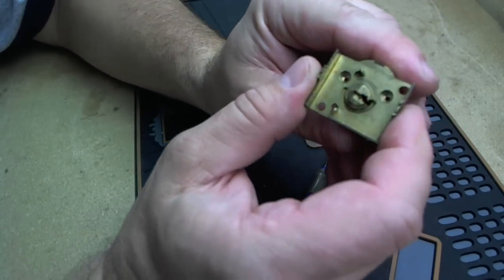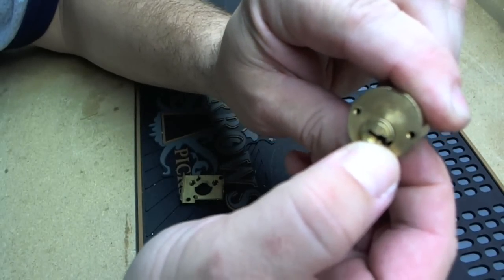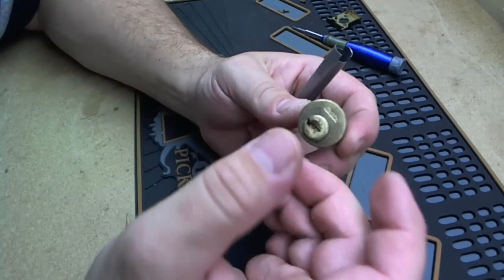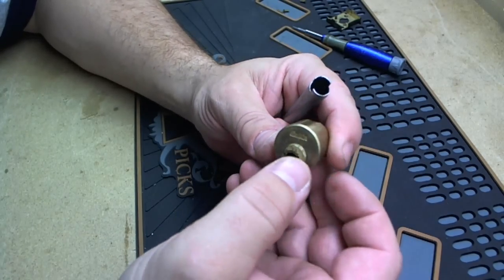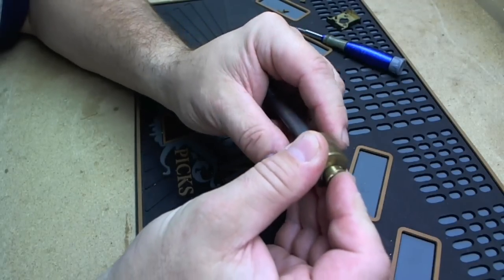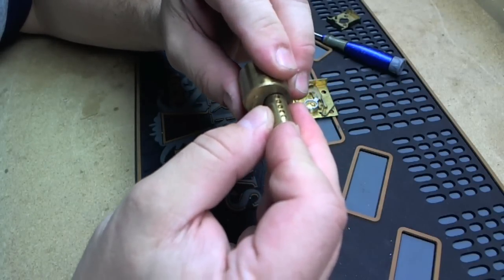So the screws are out. Go ahead and lift it up and pop it out. Now the plug is free. We'll go ahead and get a follower. If you don't have a follower, use whatever — a battery. I use sockets in a lot of cases if I don't have the right follower. But for this one I should have the follower for. Yep, that's the right size. Make sure your keypins are facing up here so you don't drop them all over the place.